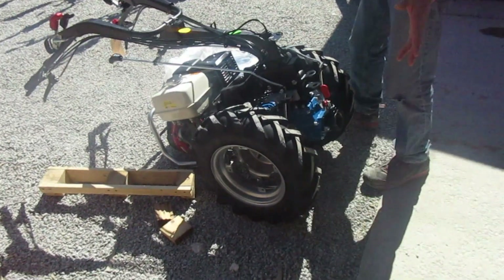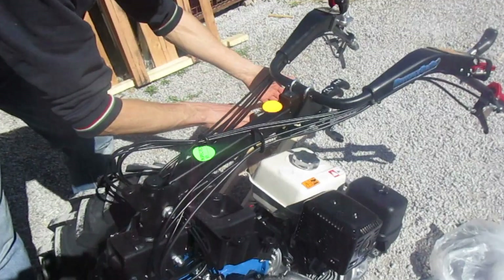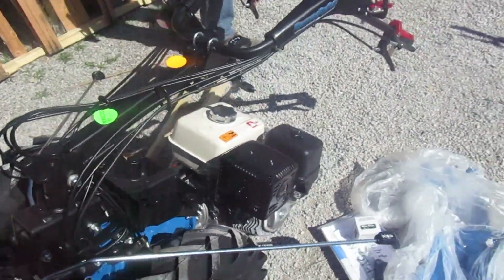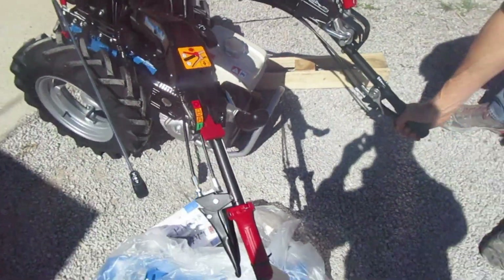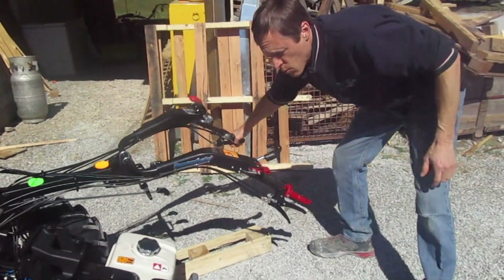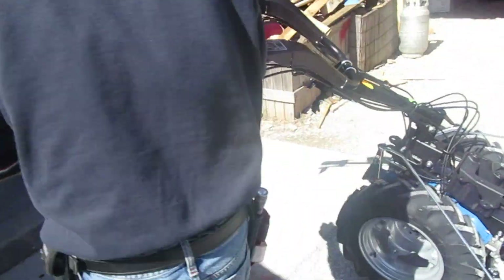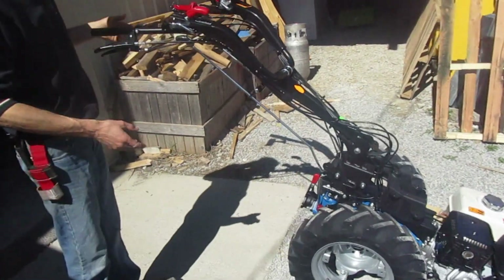We're now going to turn the tractor handlebars around. A lot of the implements you're going to run are rear PTO — all your soil working tools. I'm going to pop these shift levers out of their little plastic holders, squeeze this release lever for the orientation, and bring them around. If I try to go the wrong way, it's going to stop — there's a big stop welded on that won't let you turn one way. So now that we've got the handlebars oriented in this mode, we're ready to hook up our soil working implements.